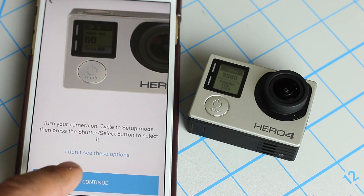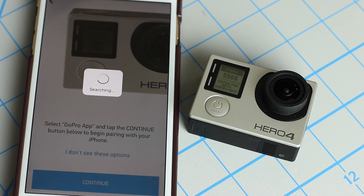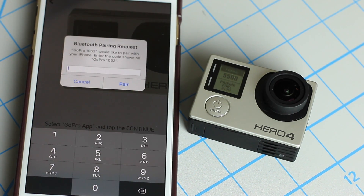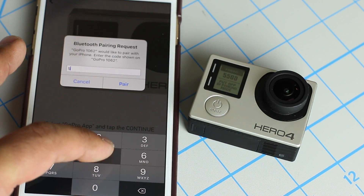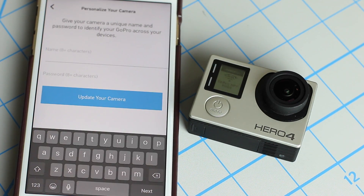Now you can click continue on the phone several times until you see the searching bar. It's going to say 'Pairing' — put in the code that you see on the Hero 4 screen, 5500 pair. And that should complete the process.